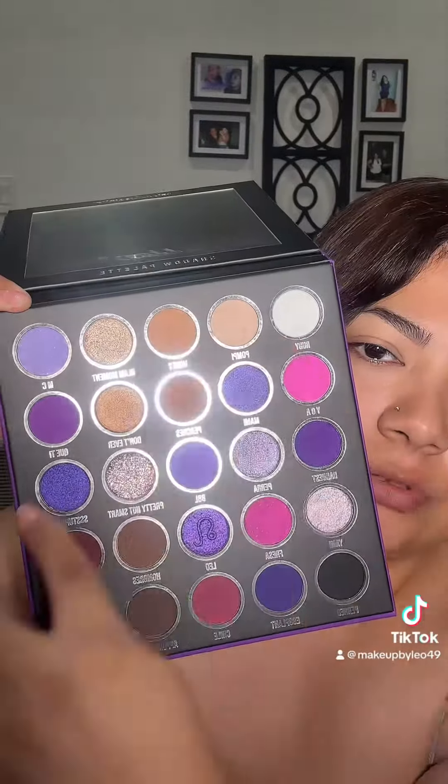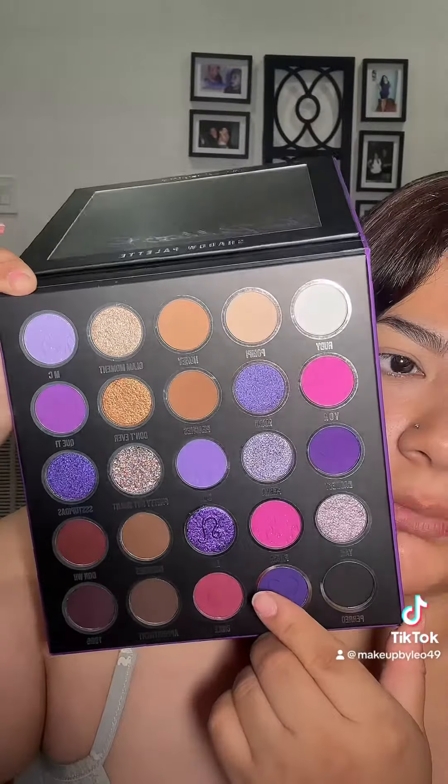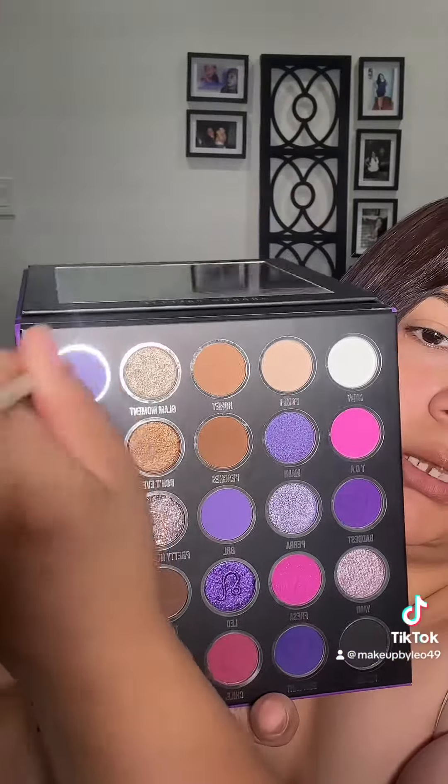It's so pretty, very purple. I like it because it has a lot of neutrals in it — I love wearing neutral shades — but it also has a lot of purples. Some shades seem a little redundant, like these two here are kind of similar. This one here is actually a really pretty color — it has glitter in it, like small particles. I'm going to use that as the transitional shade, and so far it's blending out really nicely.